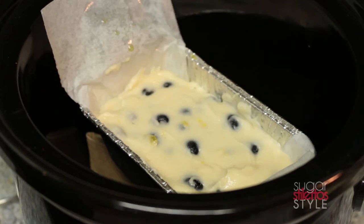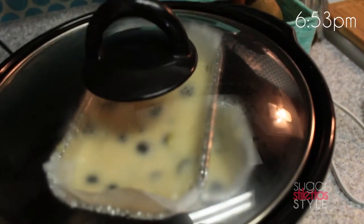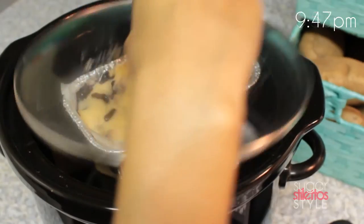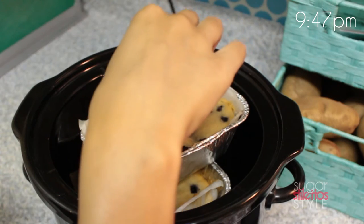You can definitely bake two at a time by stacking them on top of each other. I let my cakes stay in for three hours on high, and they ended up cooking very well.